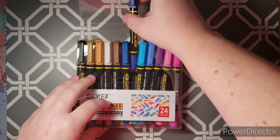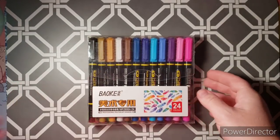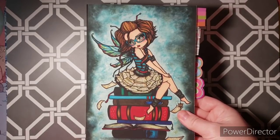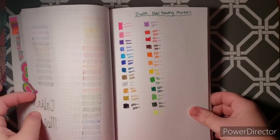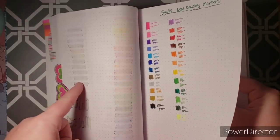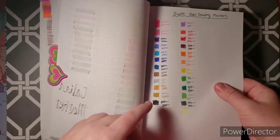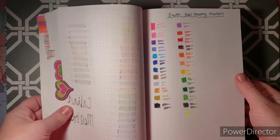I wanted to test these to see if they truly were water-based markers that didn't bleed through paper. So I gave them the true test on Amazon paper in my little Hannah Lynn bullet journal. Here are the colors — I went ahead and did little swatches. On the back there is a little bit of shadowing, but it's not too bad considering this page before was also water-based markers. I think they'll work out pretty well. They went down pretty smooth, and the fineliner worked just like any other fineliner.